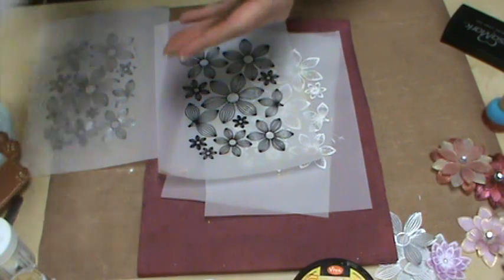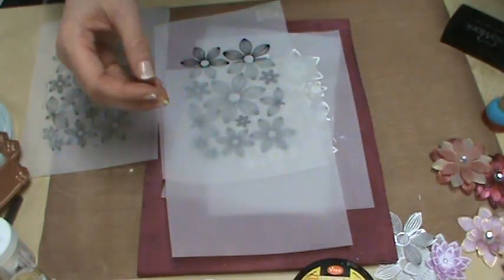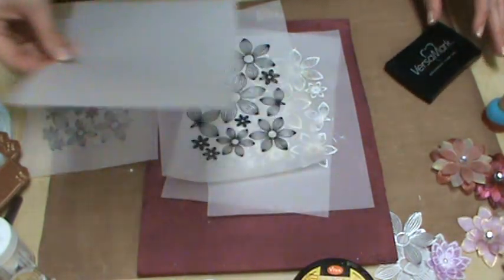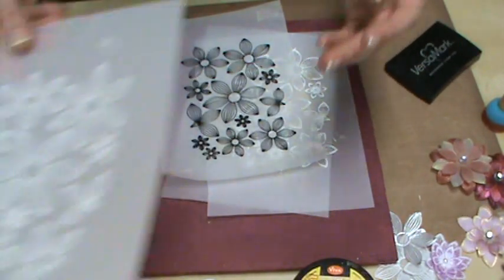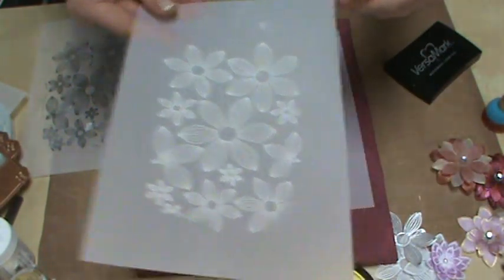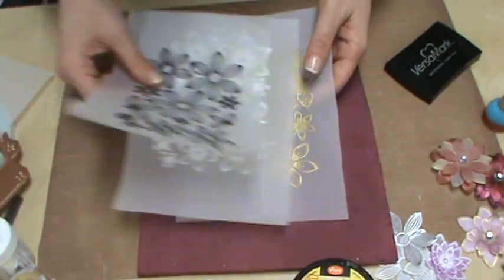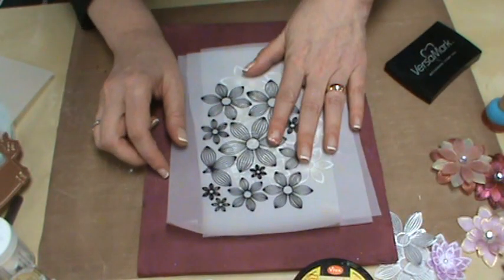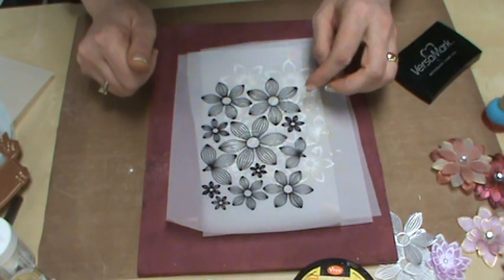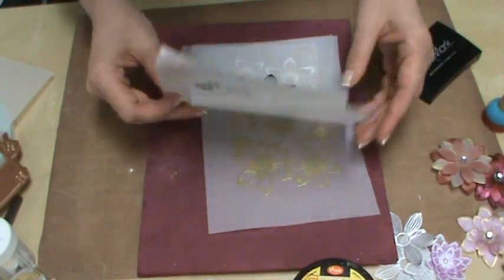We've stamped our image on top of plain Ruby Rocket vellum using our VersaMark pad to ink up the stamp, put detail embossing powder down, and used our heat tool to set it. Now we're going to die cut. We have a choice: if you want to color all your flowers the same, you can color everything first and then die cut. Or you can cut them first and then color each one individually — that's what we're going to do.